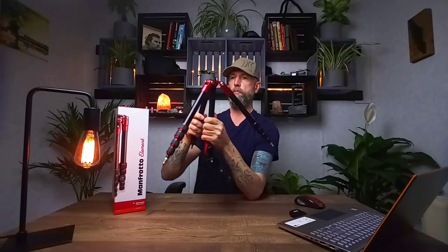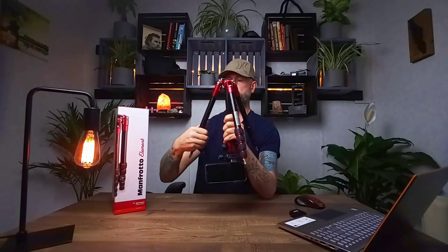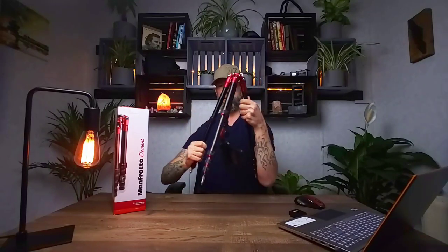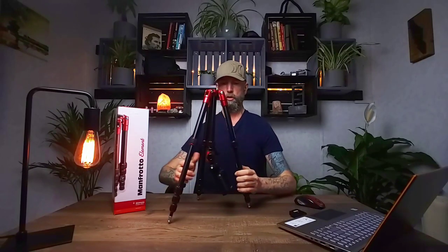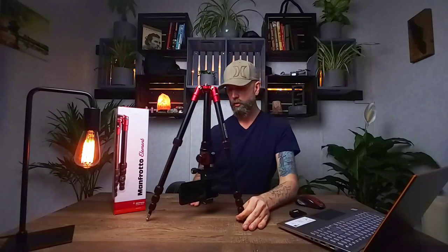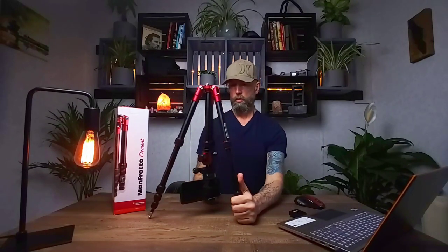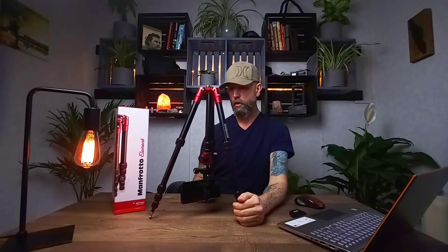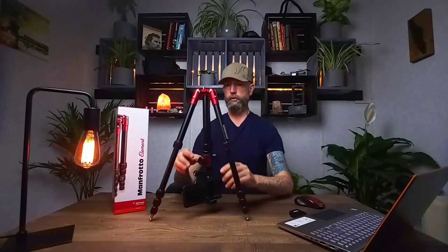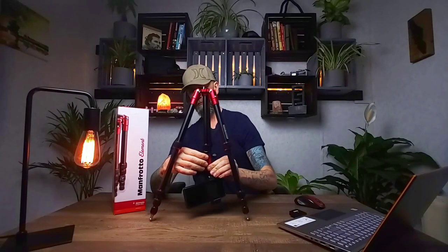You can also invert this tripod if you want to get really low to the ground. Collapse the legs, turn it upside down, extend the legs out, and you can get super low — right at ground level. I actually tried this the other day photographing a waterfall; I had the tripod standing right in the middle of the river with my phone just suspended off the water line, and it handled it great. You still have full mobility of the ball head and 360-degree panning.